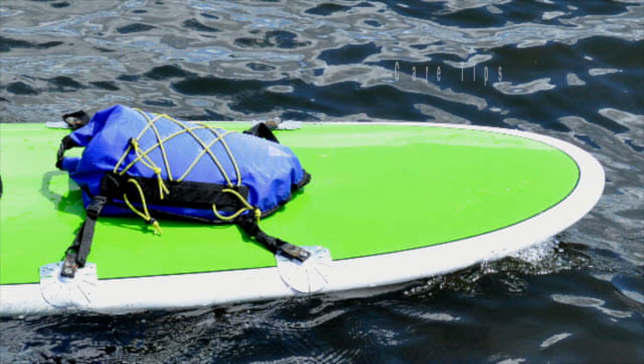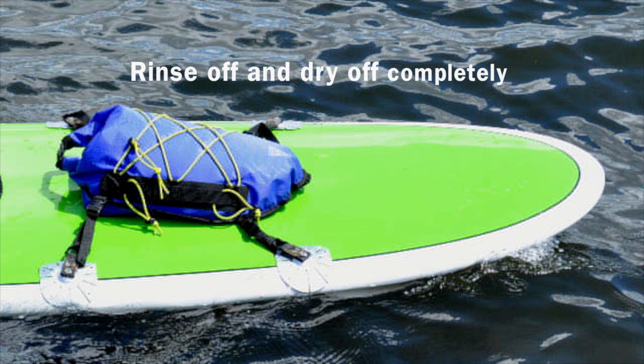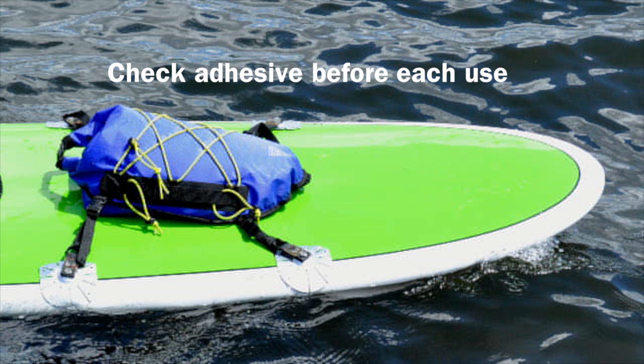Hey, before you go, I've got a couple of care tips. If you're used around salt water, be sure to rinse off and dry to prevent corrosion. Also, over time the sun and weather can reduce the effectiveness of the adhesive. Check before each use.